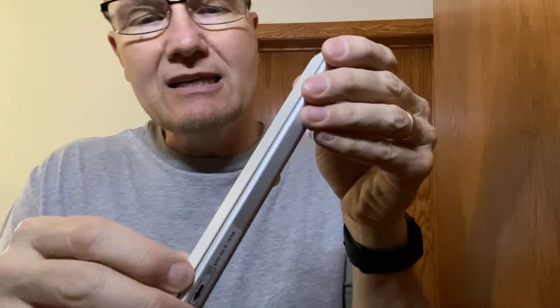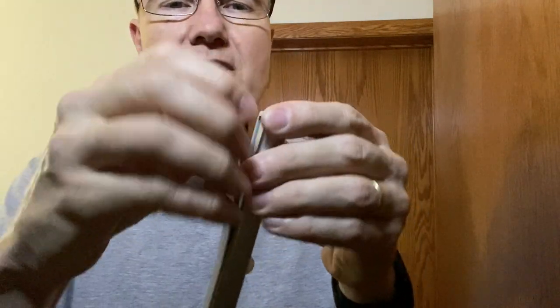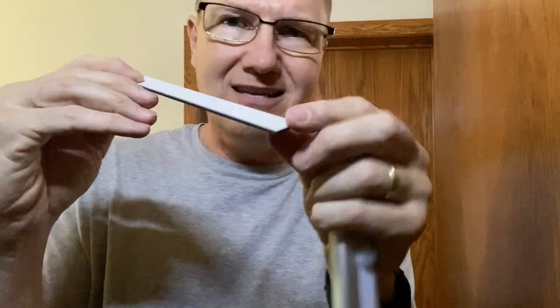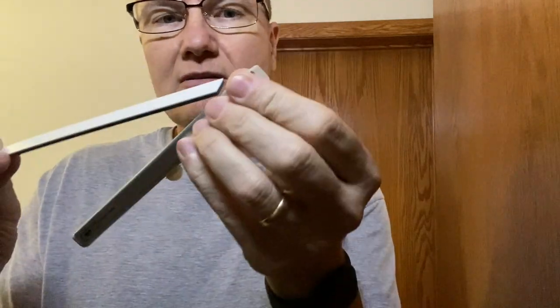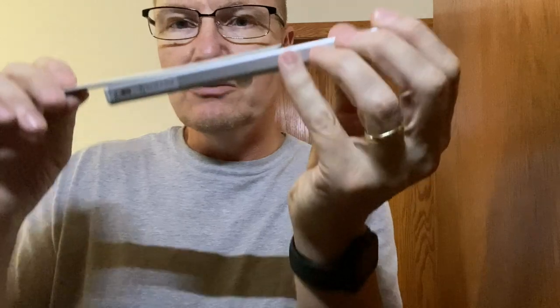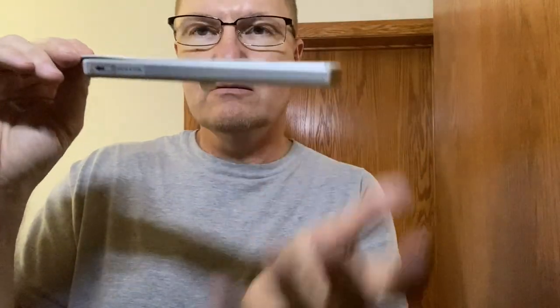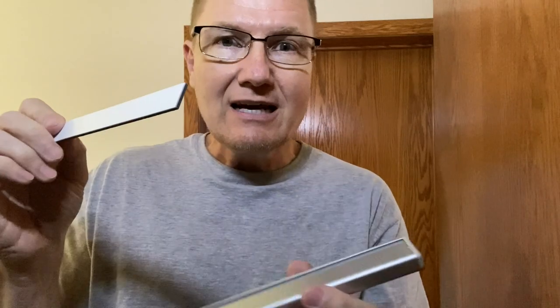It comes with an adhesive strip — a double-faced tape type of thing. You can mount this somewhere using that, and there's also a little magnet that allows you to mount it up there. I don't want to put it all the way in, so it's kind of a neat idea — I can take it down and put new batteries in when I need to.